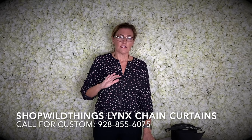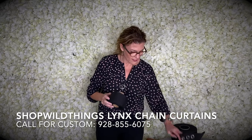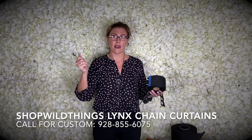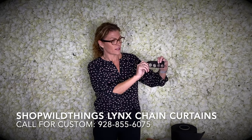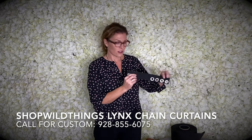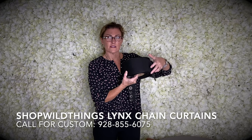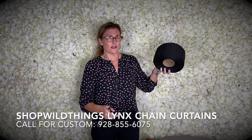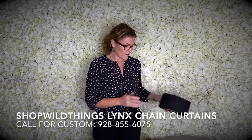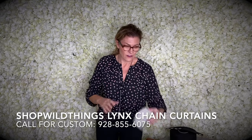We can also make the chain curtains on a fabric top. So if you have an installation where you need to be able to slide it back and forth, we can add grommets — however you'd like them. We can add it on really thick straps. Sometimes for television shows, stages, and theater productions we've made these that are 20 feet long and longer. We have some really heavy strap that will accommodate that, and we have different colors of strap.